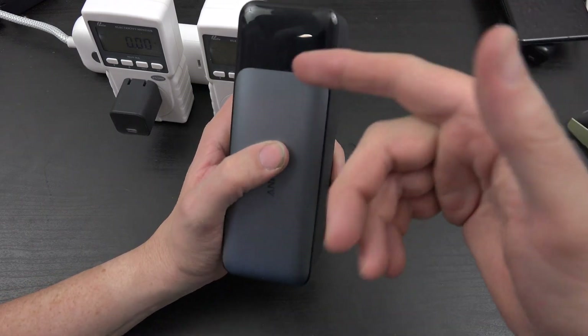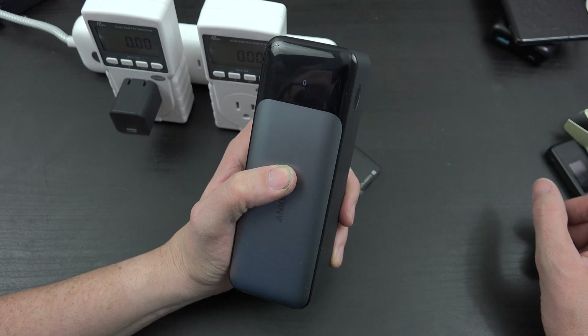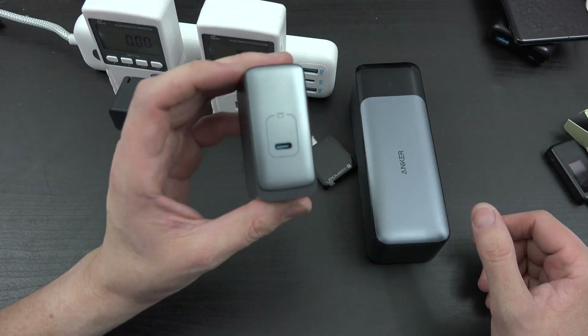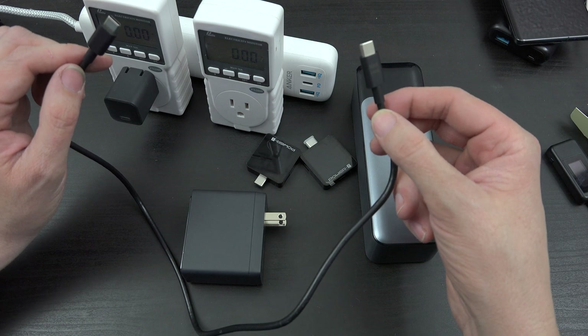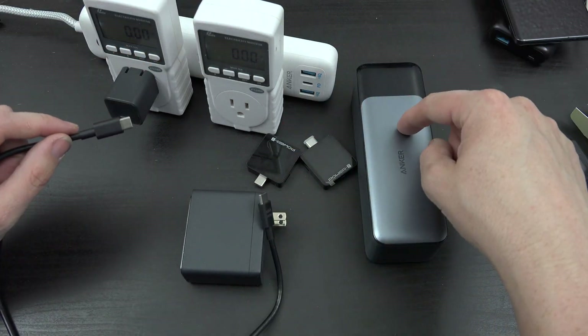I use this thing quite often — it is currently dead, like doorknob dead. We have a 140-watt charger here, this is the Anker 717. Currently my only cable that supports those speeds came with the battery bank or with this charger.